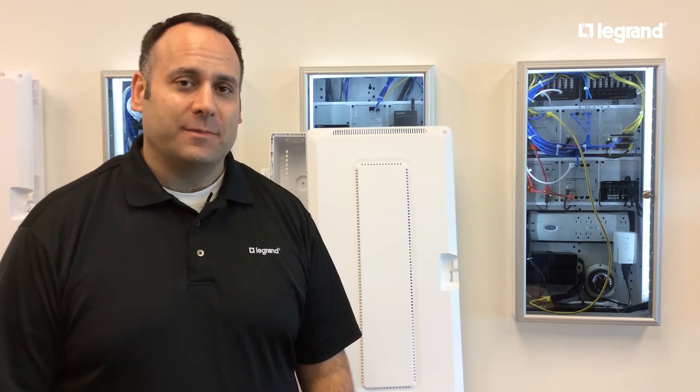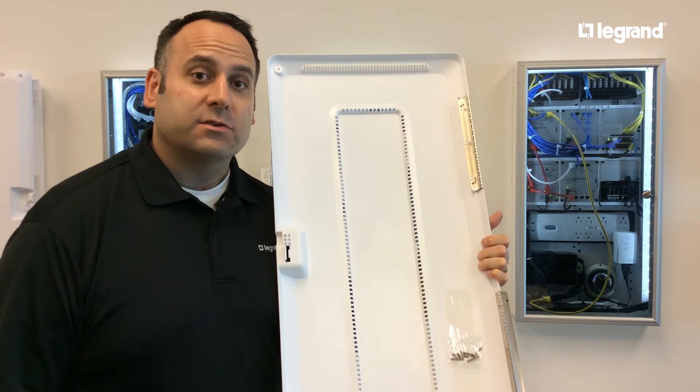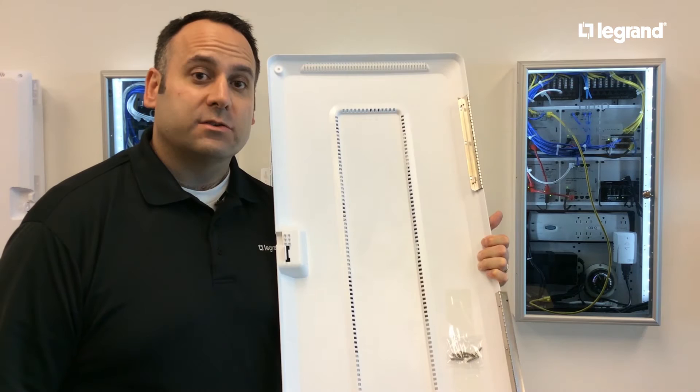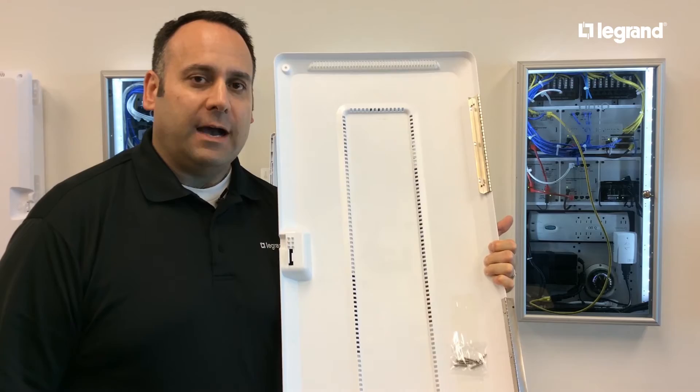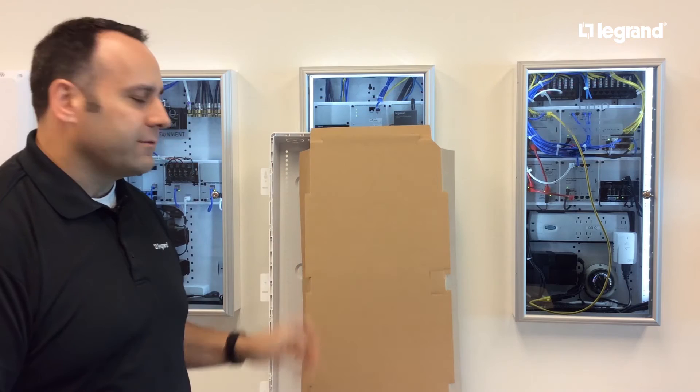I've gone ahead and removed the enclosure from the box. Let me show you what's inside — you'll find four things. First, you'll find the enclosure cover itself. On the back side, you will find a bag with four screws. Two of those screws can be used for locking the cover to the enclosure on the upper right-hand and lower right-hand corner. You will also find the enclosure itself, and last but not least, on the bottom of the box, you will find a dust cover that can be used for keeping the enclosure clean during the rough-in phase.